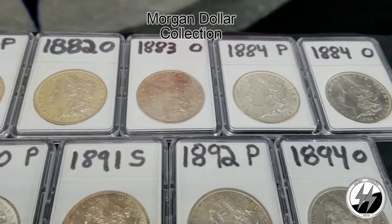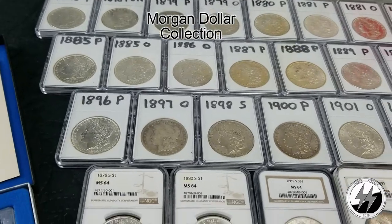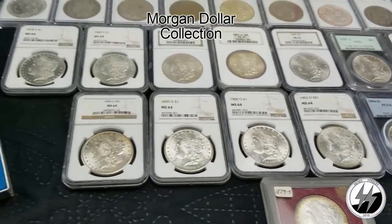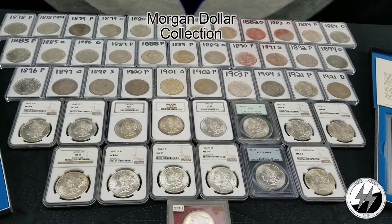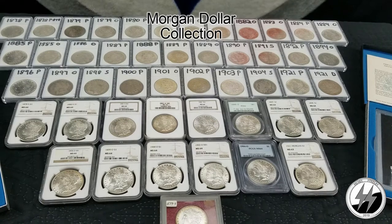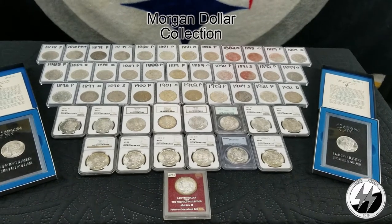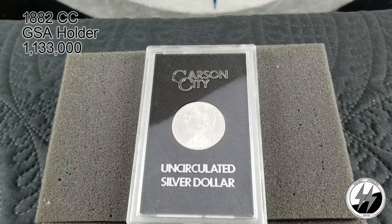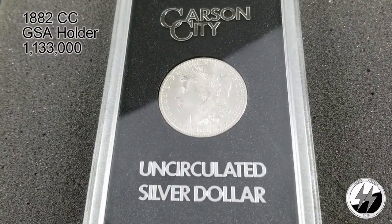I've decided to do this in parts instead of making one long video, although there will be a long video when I put everything together if you wish to watch that. At the top are all my raw coins and at the bottom are all my graded ones. I'm two dates away from having a date set — I need the 1893 and 1895 — and I'm about midway, a little over 50 percent, toward the complete business strike. This is segment four of the Morgan dollar collection, and there'll only be three coins: two Carson Cities and a Redfield.